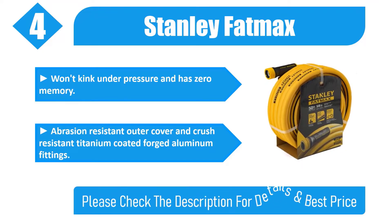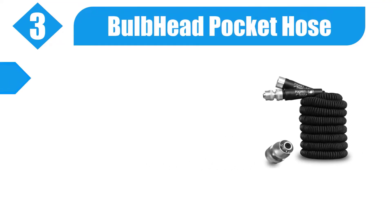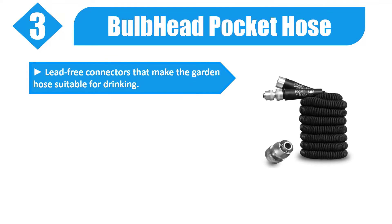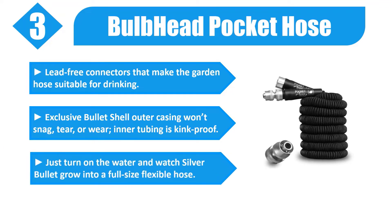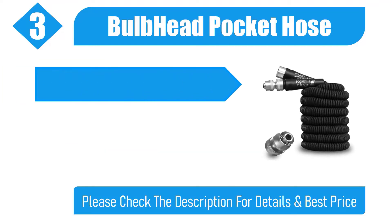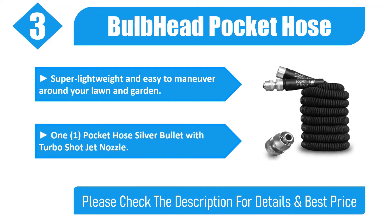Number three: Bulb Head Pocket Hose Silver Bullet. Lead free connectors make the garden hose suitable for drinking. Exclusive bullet shell outer casing won't snag, tear, or wear. Inner tubing is kink proof — just turn on the water and watch the Silver Bullet grow into a full-size flexible hose. Super lightweight and easy to maneuver around your lawn and garden. Comes with turbo shot jet nozzle. Please check the description for details and best price.